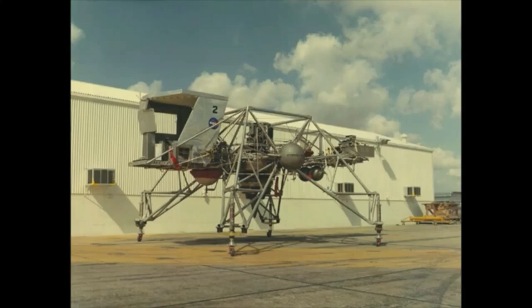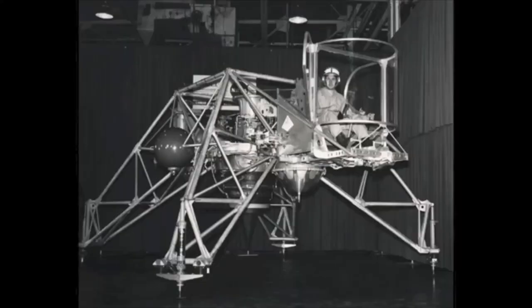Made of aluminum alloy trusses, it was shaped like a giant four-legged bedstead. And, like the Lunar Module, it took off and landed vertically, thanks to the turbofan engine mounted in a gimbal underneath it.